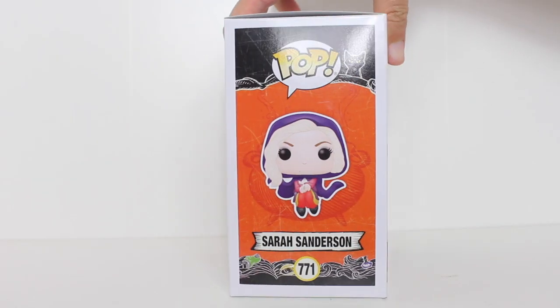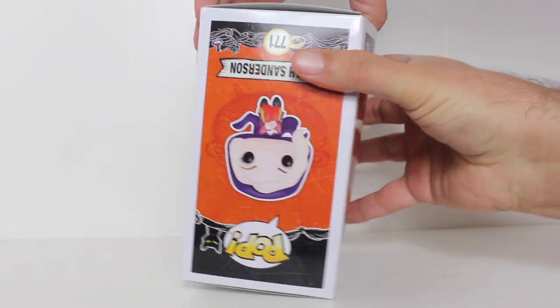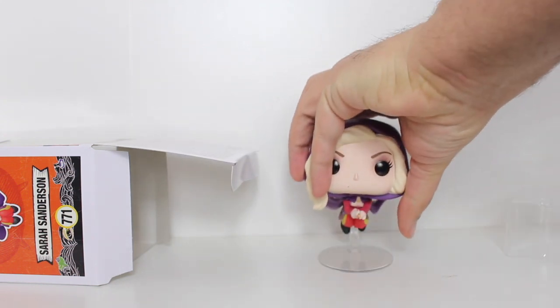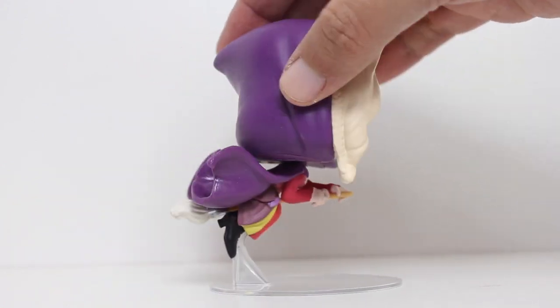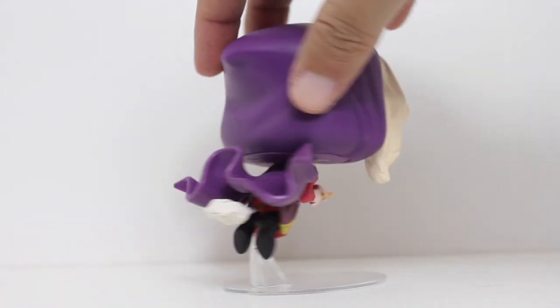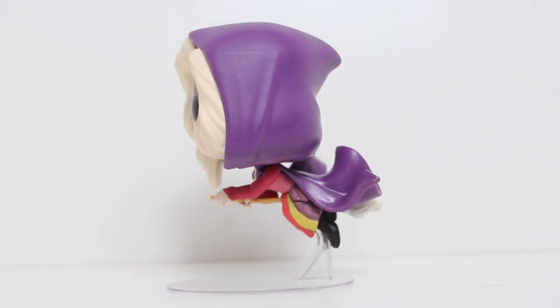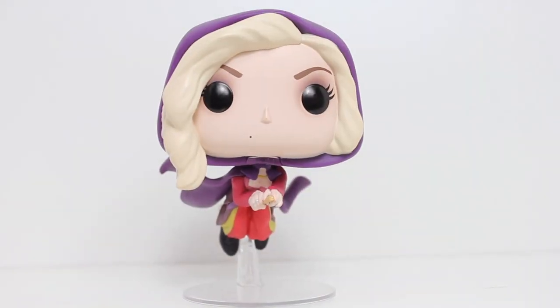Hey, this is John Carlos and I'm here with a look at the Funko Pop of Flying Sarah Sanderson from Hocus Pocus. Ever since Funko first made Sanderson Sisters Pops, I've wanted them to make Flying Sanderson Sisters Pops. And these pops have not disappointed. I think the Sarah Pop turned out great.